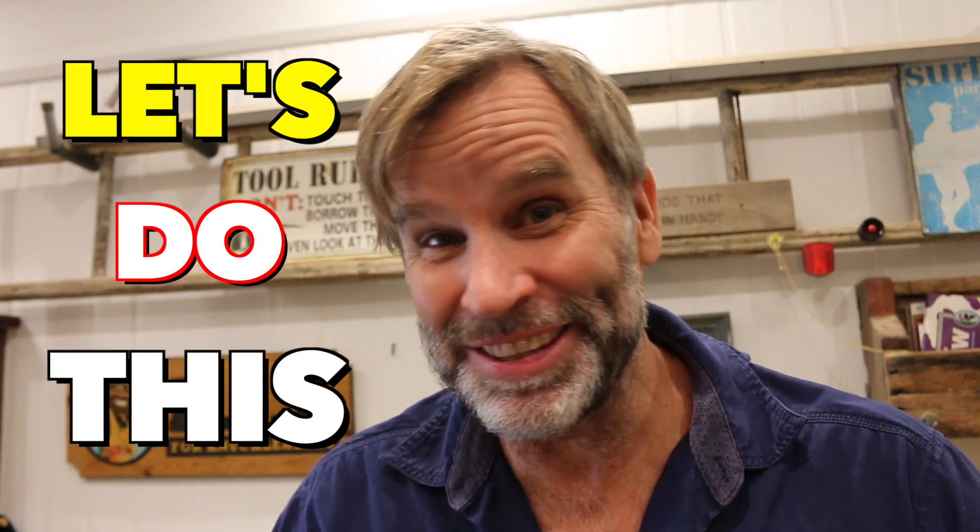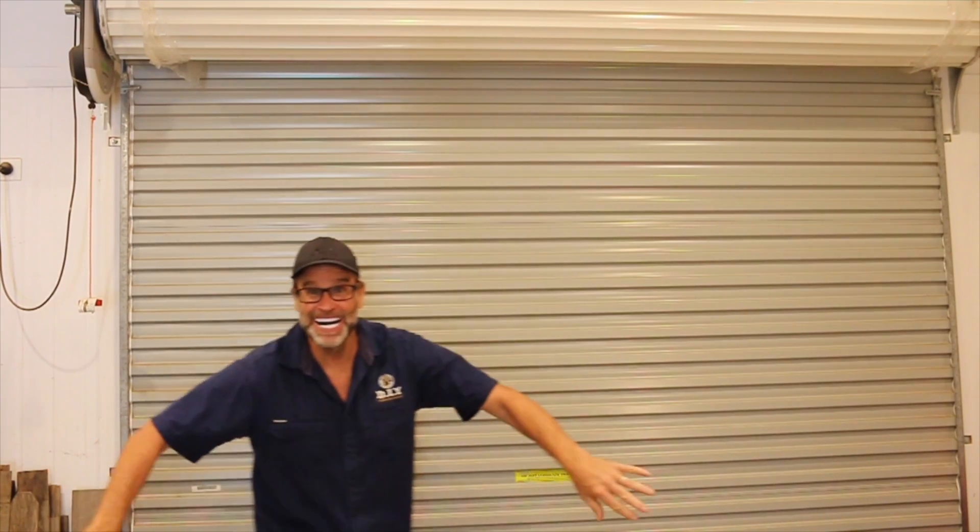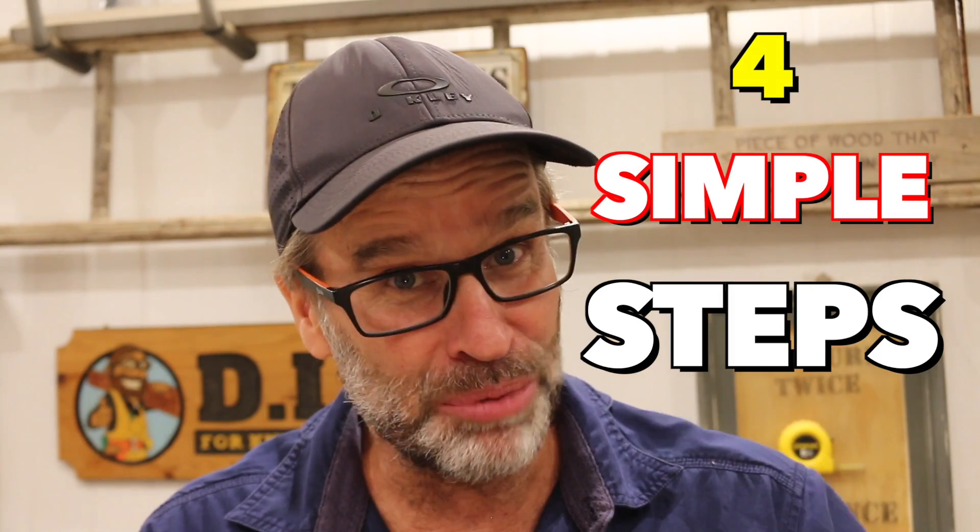Okay, let's do this. Facial hair, check. Glasses on, whack on a cap like that. And then in go the teeth. And that, my friends, was my feeble attempt at taking off the old Jurgen Klopp in four simple steps.